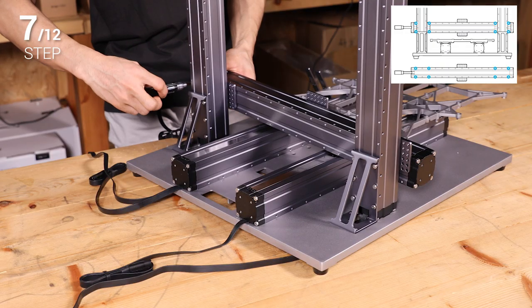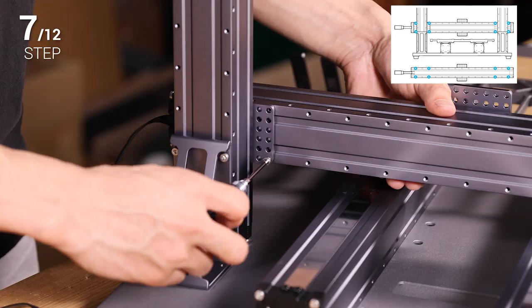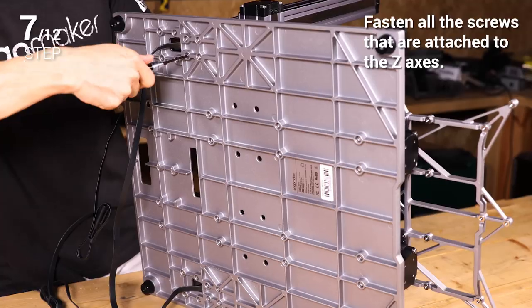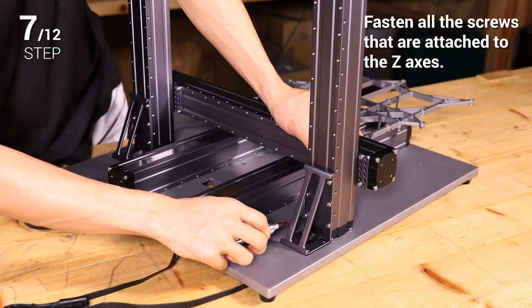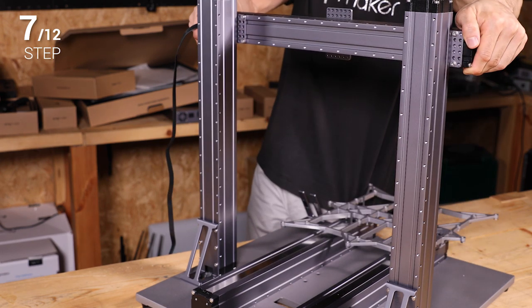Step 7: Attach the remaining linear module to the Z axis sliders as the X axis. At this time, fasten all the screws that are attached to the Z axis. Put your hands at each end of the X axis and move it to the top.